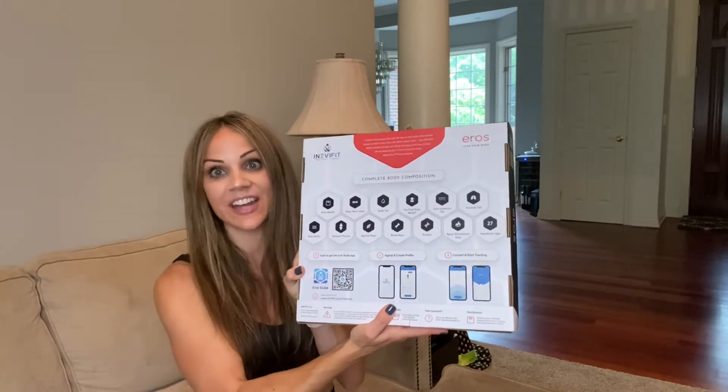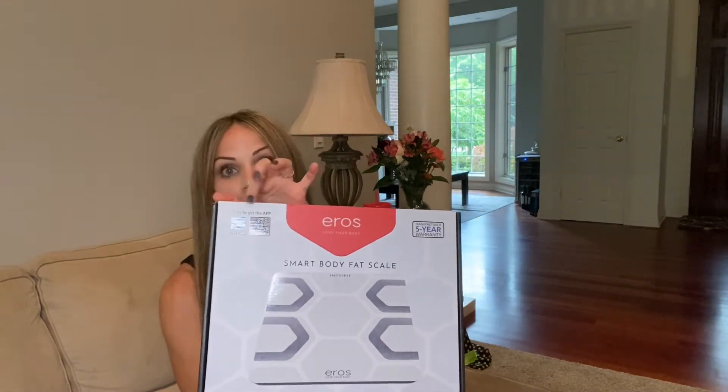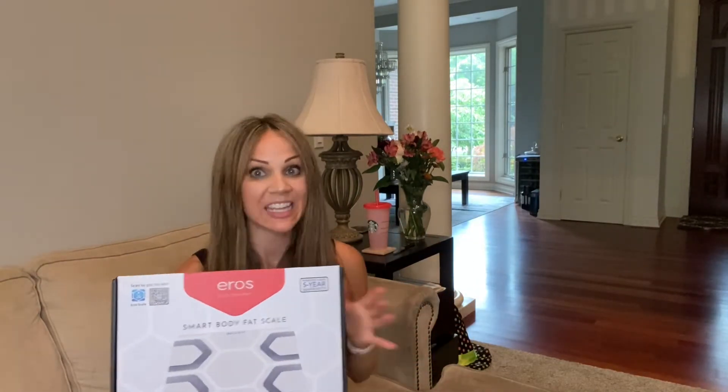It gives you all of that on their app. The scale connects with their app and that's easy to do — all you have to do is scan the QR code or search for the Aero Scale app in the app store. It has iOS and Android compatibility. They've made it user-friendly and easy, and you can get all of this information right on your phone. You can really know how healthy you are from the inside out and live a longer, healthier, happier life — because that's our goal. We want to live a long life, be healthy, happy, able to go on adventures and vacations, and just live life to the fullest.